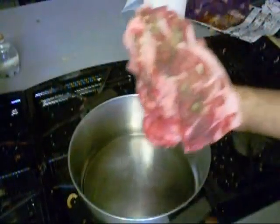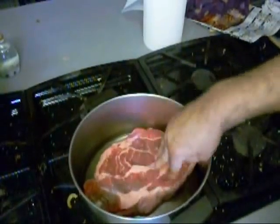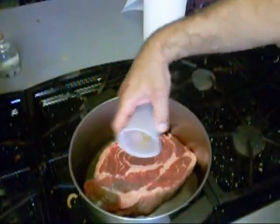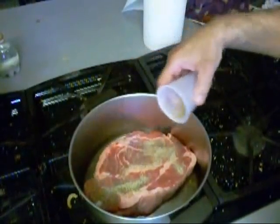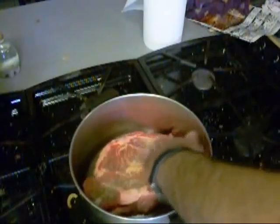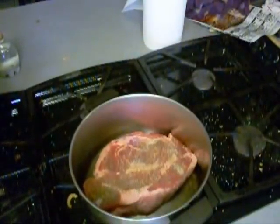I got some EVOO in there and I'm going to put my stuffed side down. If you do it before the pan gets too hot, it don't splatter all over you and you don't look like a fool or a short order cook. I'm also going to put the rest of this rub on the other side.